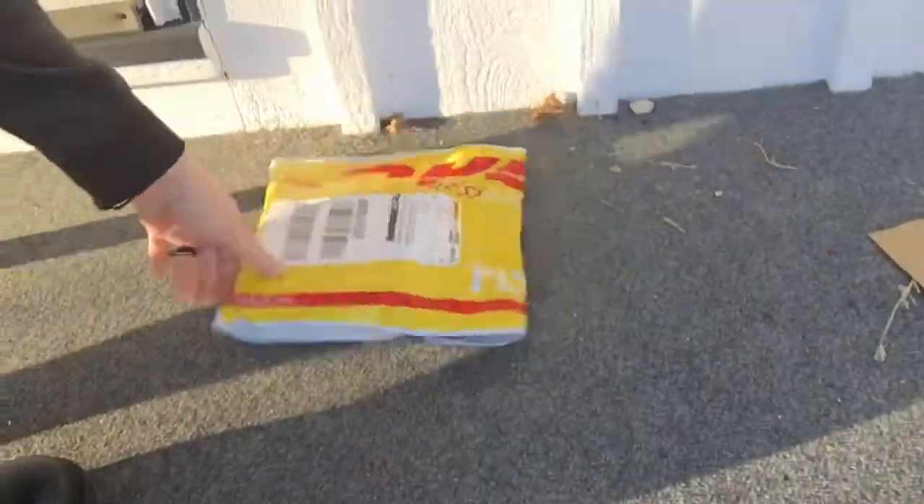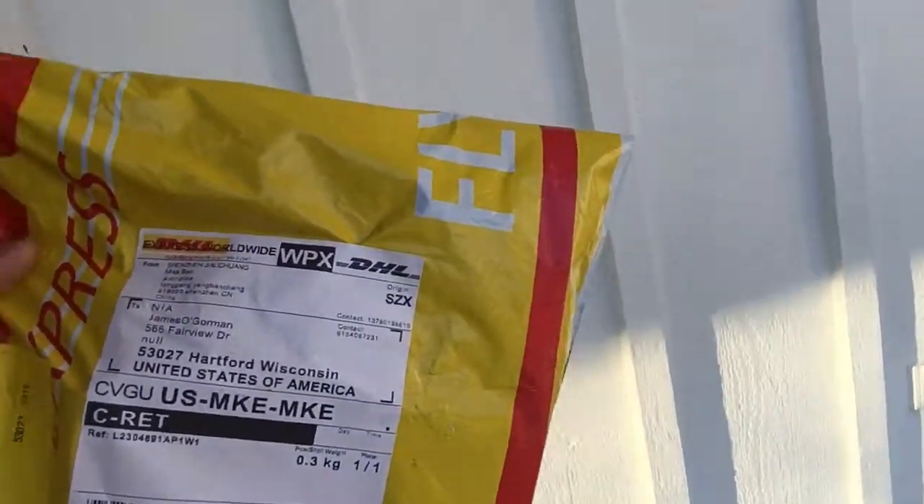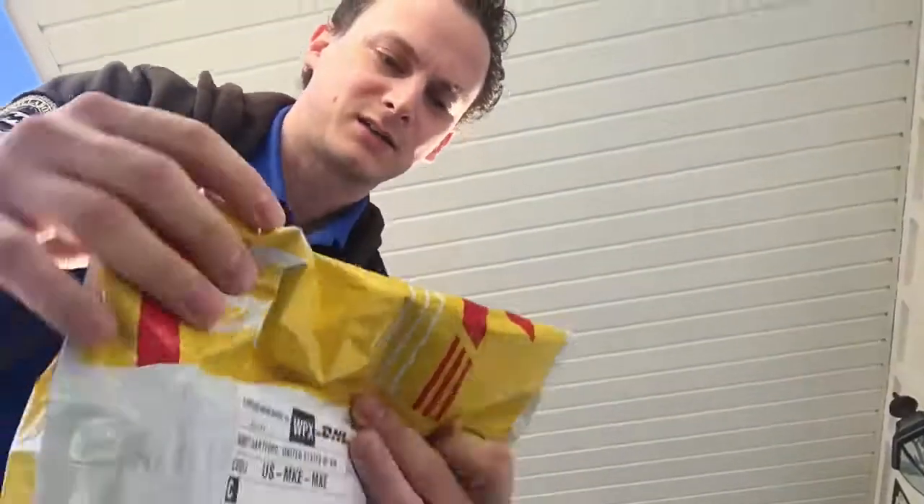Happy Pi Day everybody. I just got home from work, letting the dog outside, and I got a package here on my front porch. Looks like it's from Shenzhen. So let's just take a quick look here and see what we got.